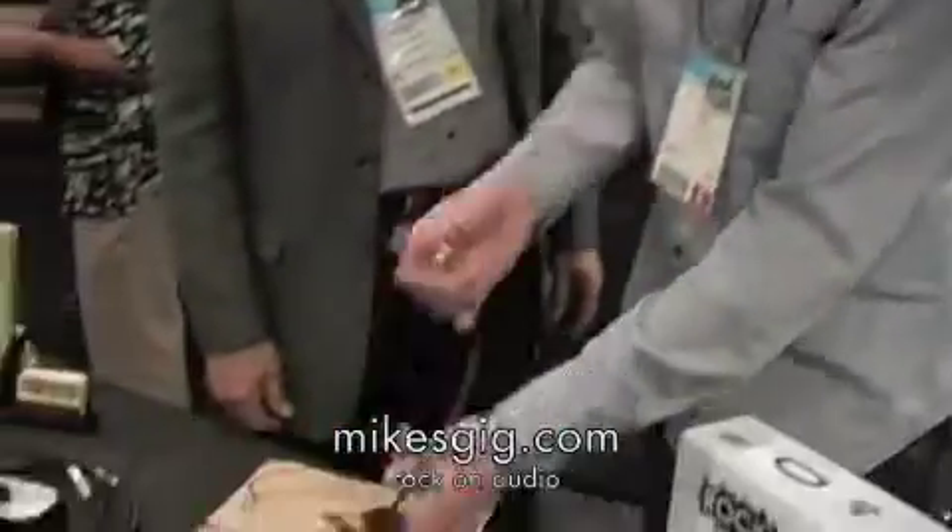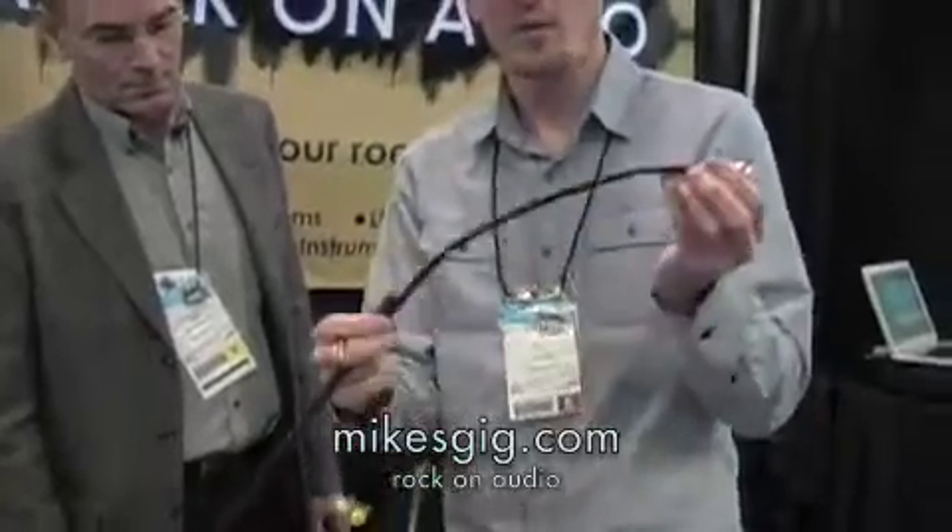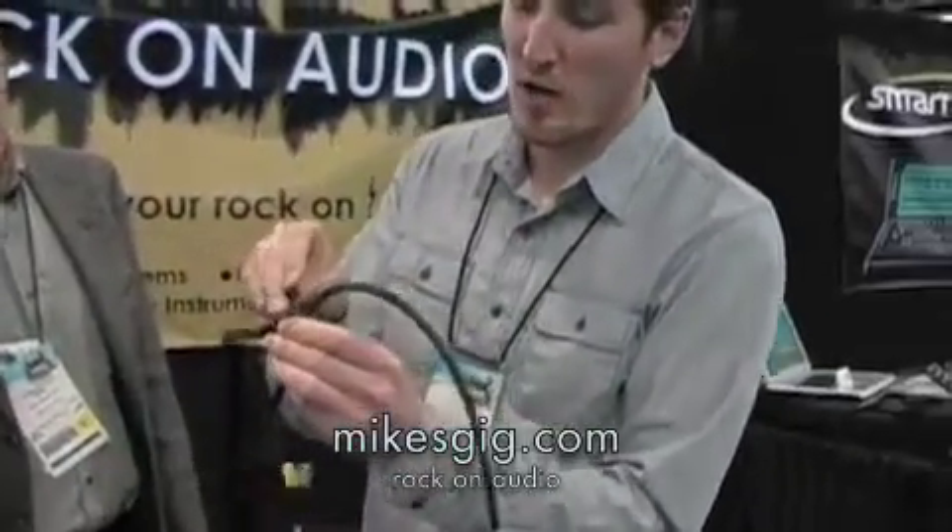Alright, so this is a new way to use in-ear monitors, and it's a much more affordable way than the wireless stuff. It actually runs along your guitar cable. This cable right here is called the Rock On cable, and it would replace your normal guitar cable. You go straight into your guitar with this end, then just about a foot down the cable you'll find a jack where you can plug your in-ear monitors.